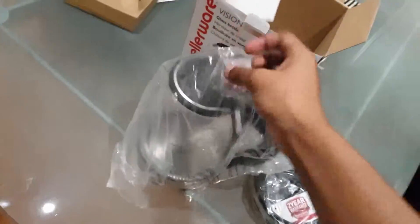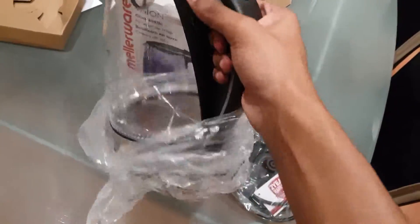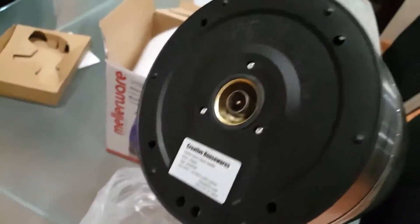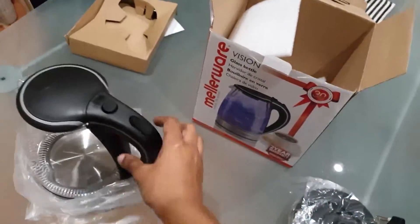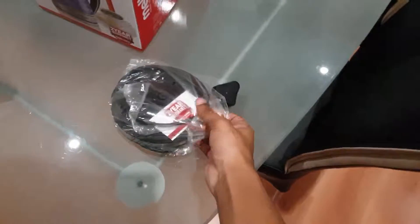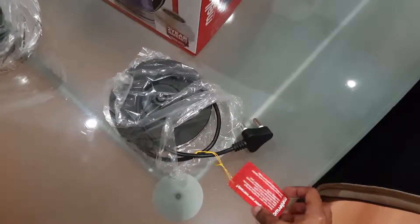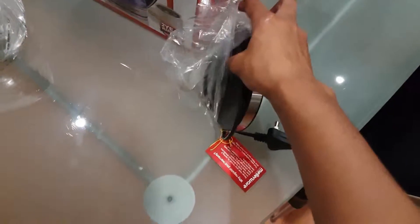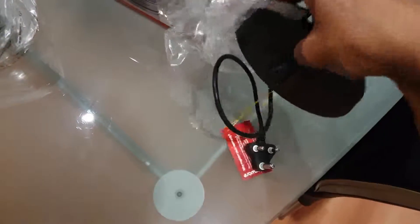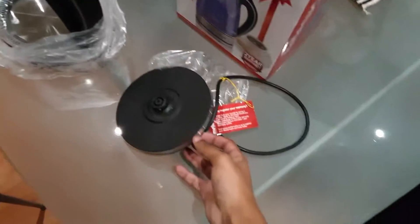Okie dokie, let's remove this from its packaging. As you can see the bottom — that's actually a really beautiful glass kettle. Here's the base. I think it has a key or warranty on it. Okie dokie, I'll remove this stuff and we will put you to use.